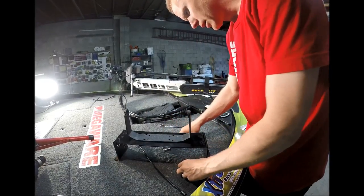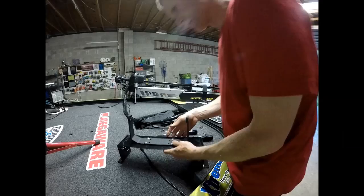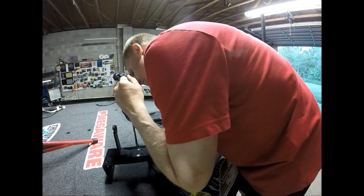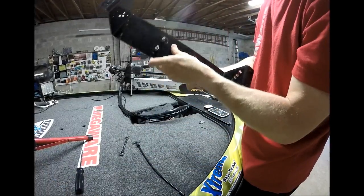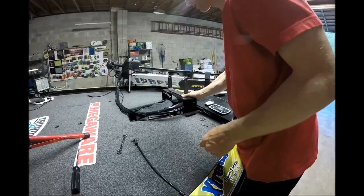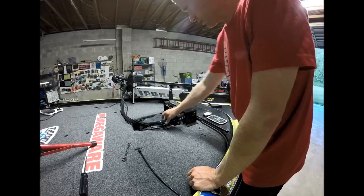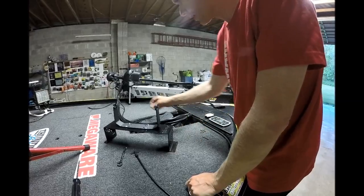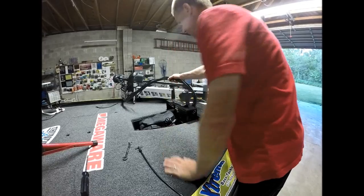Now that my holes are drilled, I'll start putting the stainless steel screws and lock nuts in. I just need to tighten those up. That's on there solid as can be. Now, look what would happen to my trolling motor if I just put it on right now — so a tip for everybody: I'm going to deploy my trolling motor first so that it's down, then I can mount it properly.